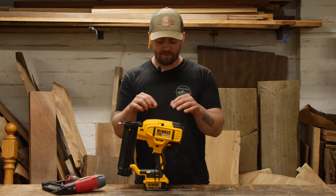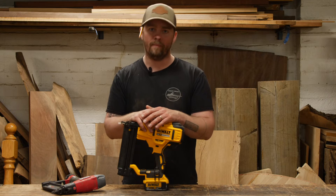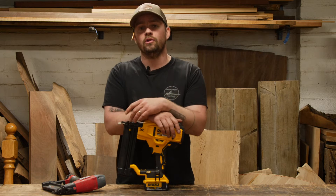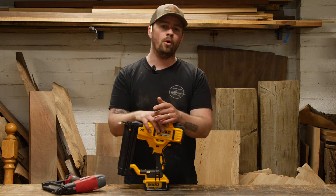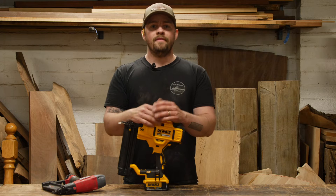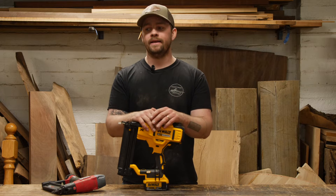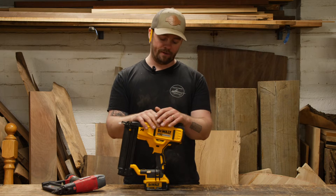This DeWalt 20 volt max was a no-brainer because we already have a ton of DeWalt batteries with our other hand tools. I got it at our local Ace Hardware for $299 tool-only, which isn't a problem since I have batteries already. The part number for the nailer is DCN680, so if you want to look for one, that's what you're searching for.